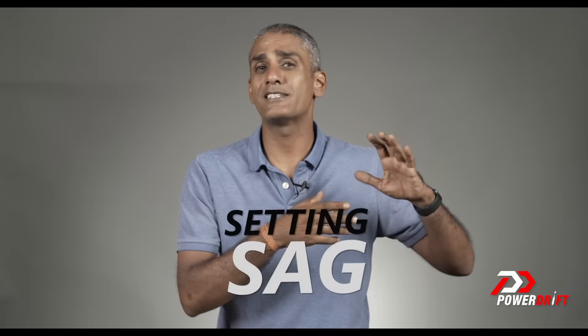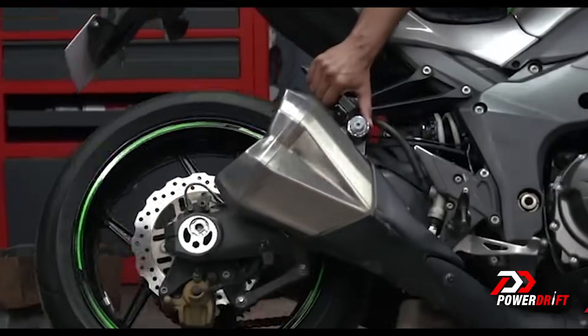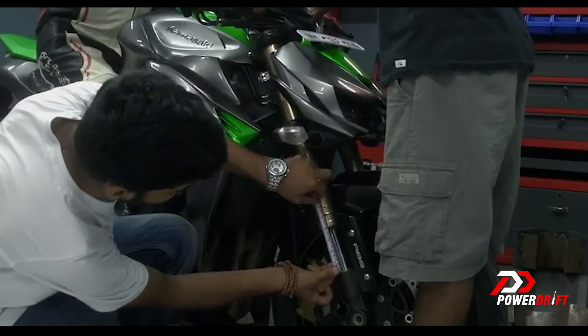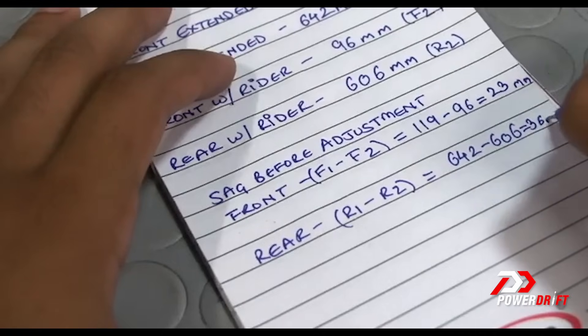The scientific method is called setting sag. There are about 8 million excellent videos on the internet covering it, but in all cases it comes down to something simple: first, unload the suspension completely to get the total free length — park on a centre stand for the rear, lift the front off on a side stand for an approximate front free length. To get the actual front free length you'll need to lift the motorcycle fully off the ground using a ratchet tie-down strap. Once you have the free length, sit down on the motorcycle in full gear — and if setting up for touring, with luggage mounted — and measure the suspension length again. Setting sag is about changing the preload until the difference between the two measurements hits a good reference number you can find online.